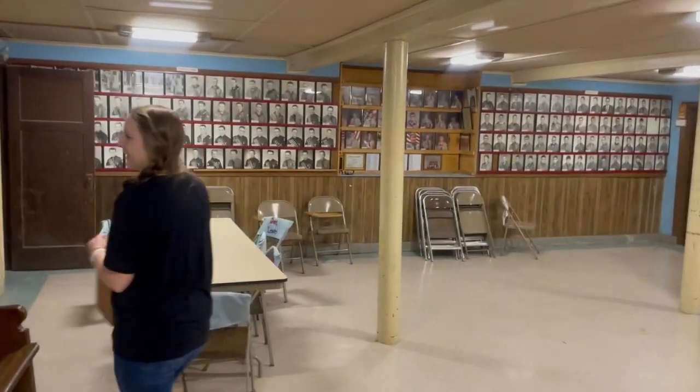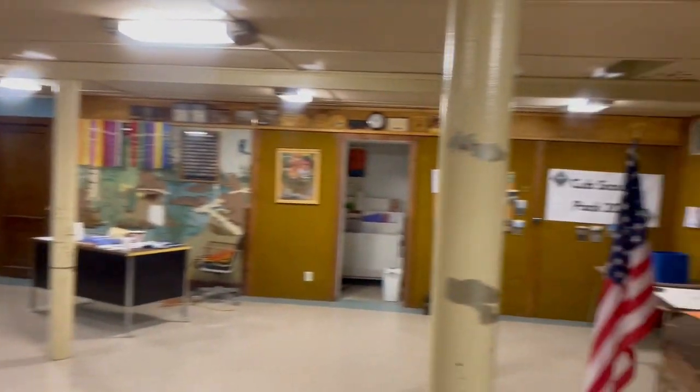What's this room, Rose? This is the Boy Scout room. Wow, that's kind of cool. It is kind of cool.